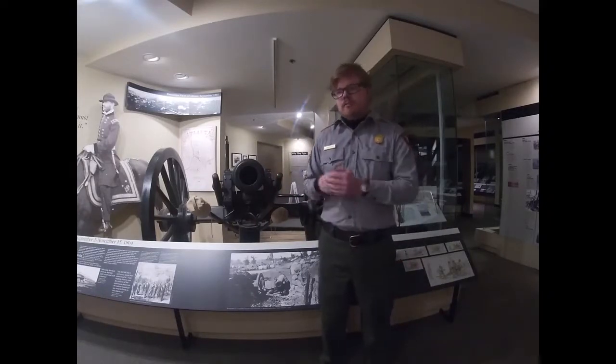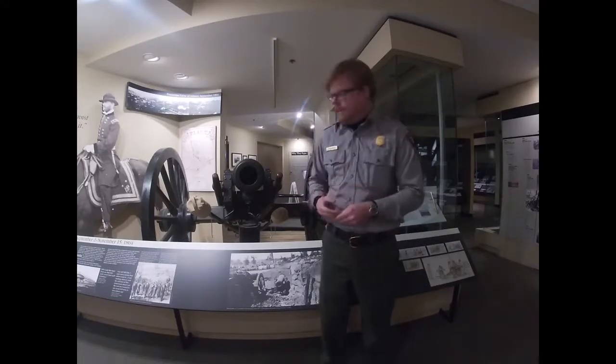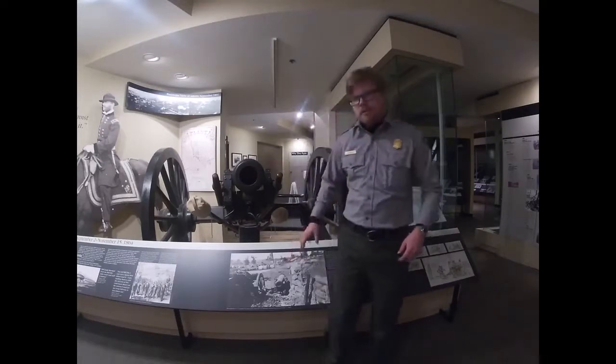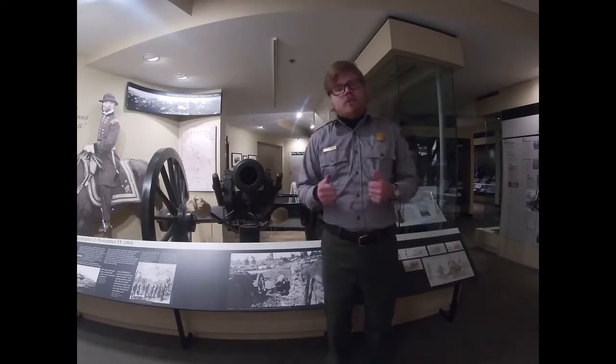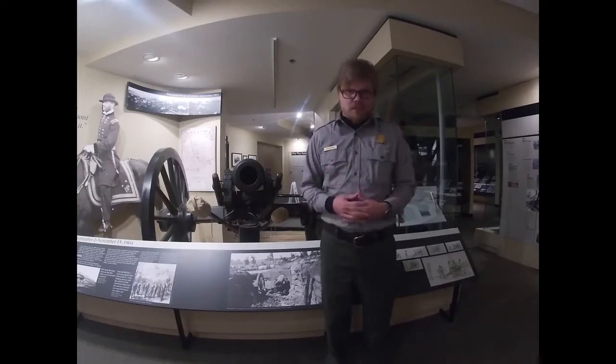That concludes our brief talk today on artillery of the Civil War, the Atlanta campaign, and our special buddy here. Look for the audio description of the picture in a close-up after the program. We hope you enjoy, and we hope you stick around for more of our virtual museum tours. Thank you very much for attending — we'll see you later.